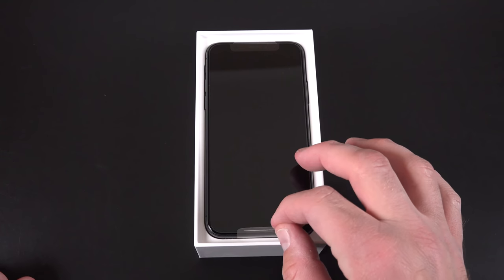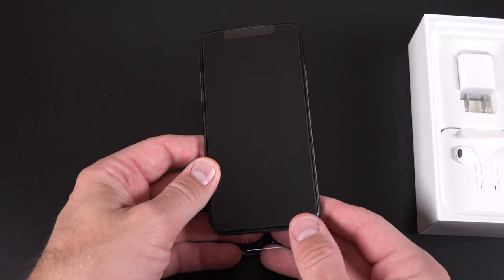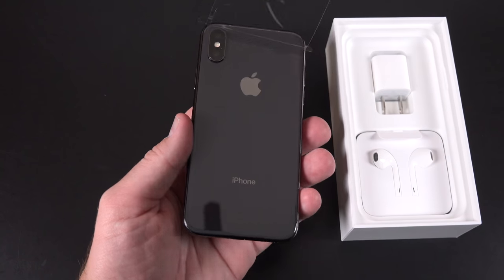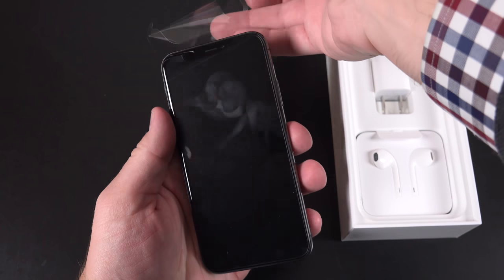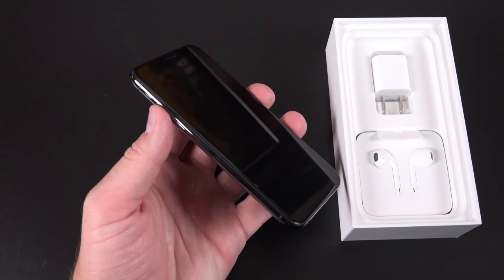Moving on to the phone itself, it sort of reminds me of the Jet Black iPhone 7. In fact, it has the same glossy finish throughout. From the glass to the frame, everything has got a really nice smooth mirrored finish. But of course, in this case, it's not aluminum — it's stainless steel and glass.